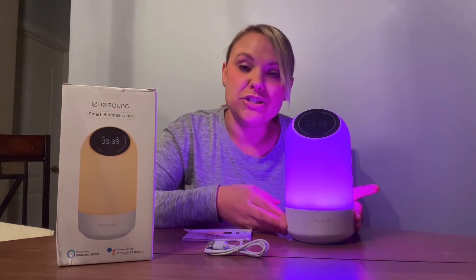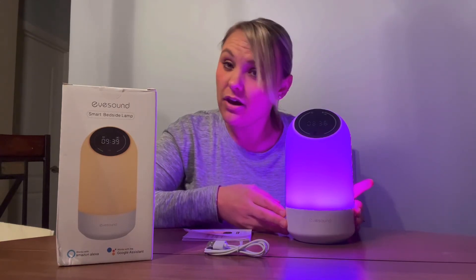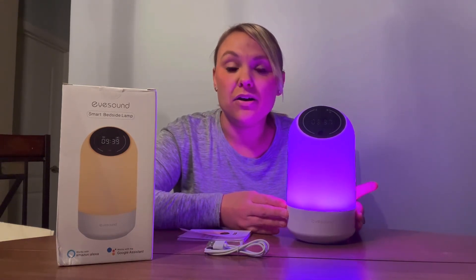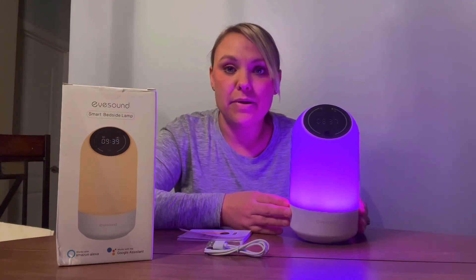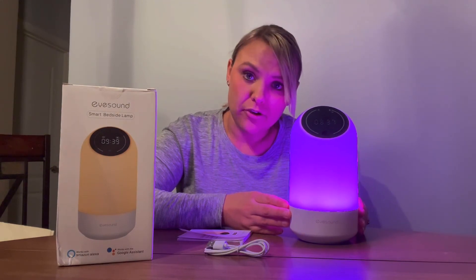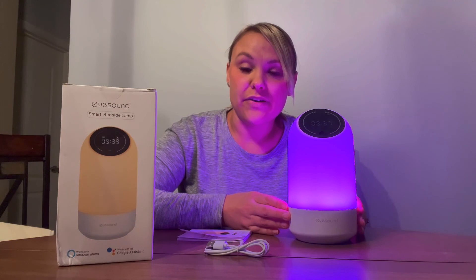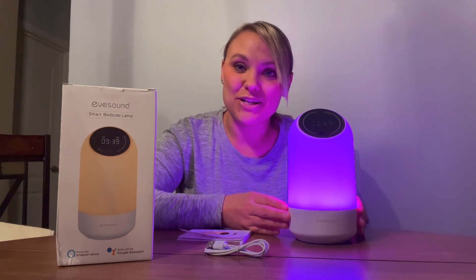I think it's great for all ages — children, teenagers, college kids, adults. This would be really cool for a college kid in a dorm room or for a child's bedroom. I think this would make a great gift as well. Overall, I'm really highly satisfied with this product, I'm excited to continue using it, and I want to thank you so much for watching my review.